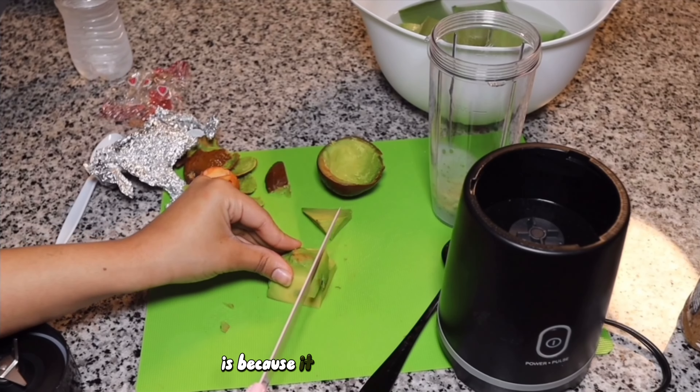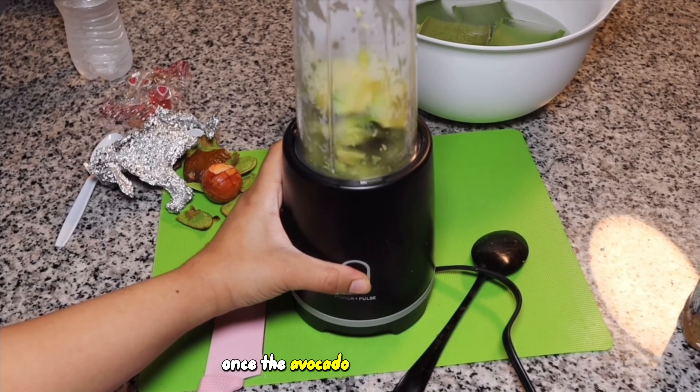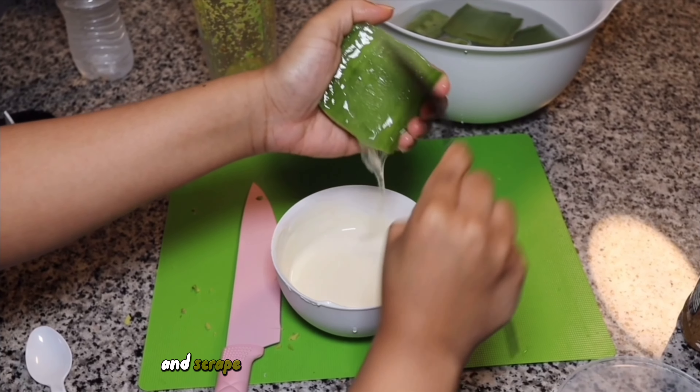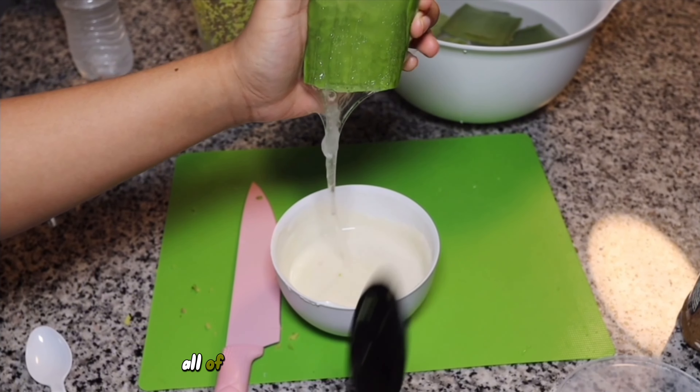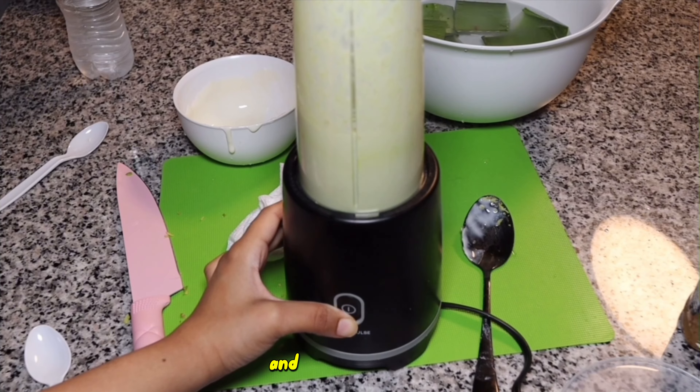The main reason we're adding avocado is because it helps reduce breakage and helps hair look shinier and healthier. Once the avocado was out of the oven, I chopped it up and put it into the blender. Then I took the aloe leaves and scraped the surface with a spoon to take off all of the pure gel and drop it in the bowl. Then I blended the yogurt, honey, avocado, and aloe together.